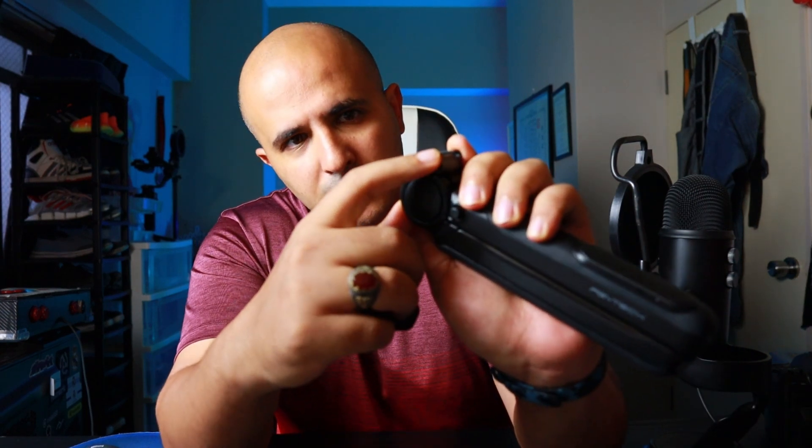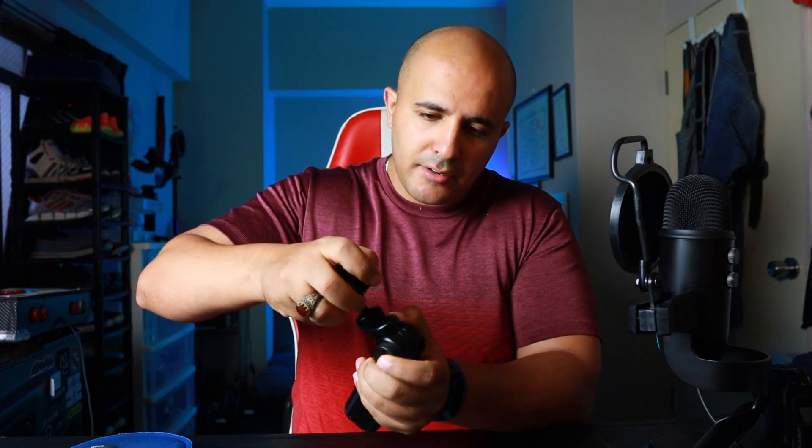It feels really good in the hand — not bad at all. You feel like you've got a good grip, and you're going to hold the camera without feeling it weigh you down. Setting it up is quite simple: it looks like a cold shoe, you press the lower metal piece down and just slide it in, lock it, and you're good to go.